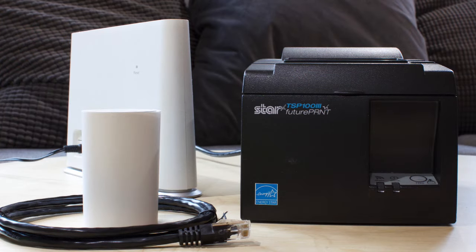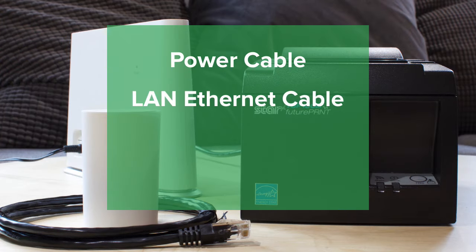To get started, you'll need to unpack the printer and have ready the power cable, the LAN Ethernet cable, your router, and receipt paper.